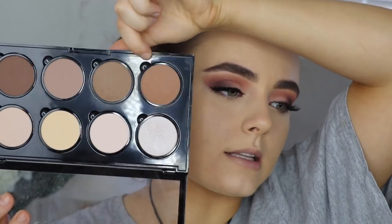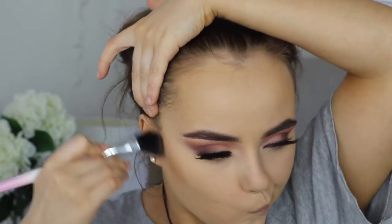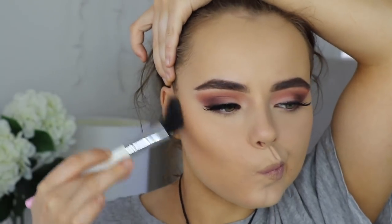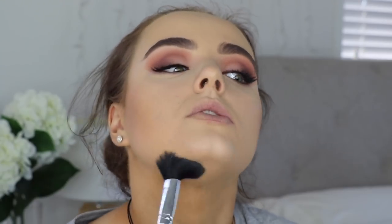To contour my face I'm going to take the NX contour palette. I'm going to mix these two colors together — one is more cool-toned and the other is more warm — and this stuff is so pigmented so just proceed with caution. On camera that looks insane. I'm also going to go under the jawline.